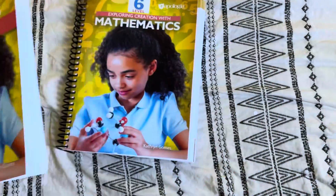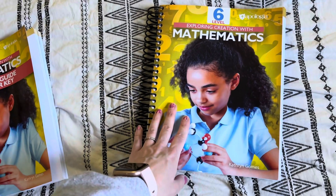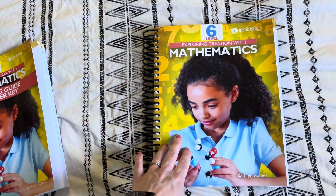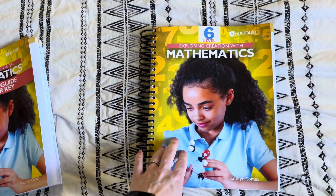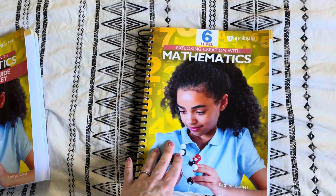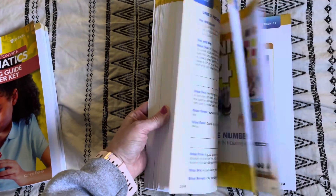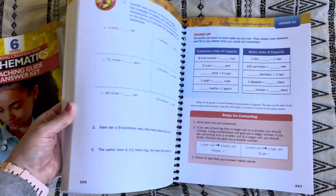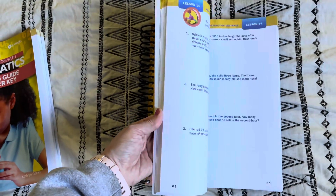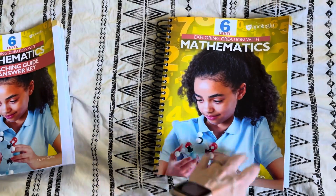Something I want to mention about this level in particular is that the author, Catherine, actually wrote the outline for this level first — before she wrote the other levels that already exist. She noticed a deficit in the way that kids were prepared math-wise for high school, and so she wanted to create this level to really provide a solid foundation for high school math. Basically, Math 6 is a lot of reviewing major concepts they'll need for algebra and geometry and higher-level math, but also introduces concepts so that when they get to algebra, it's not as stressful. The main goal is really solidifying their knowledge before moving into algebra, geometry, and all of those higher maths.